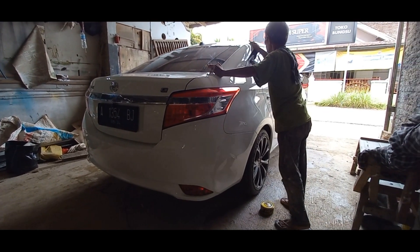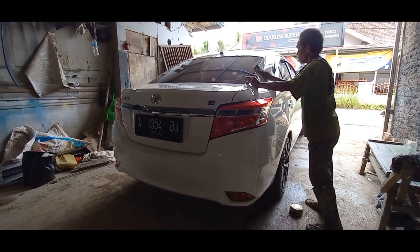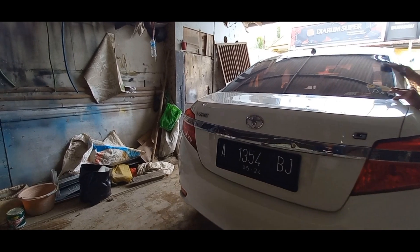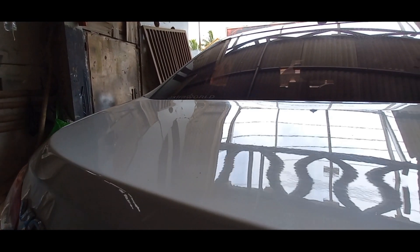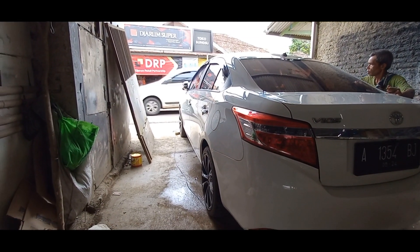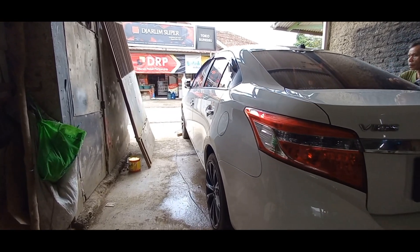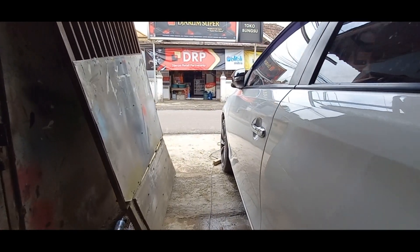Untuk bagian yang gak di cat, ini dari pintu depan ke belakang, fungsinya untuk menghilangkan baret-baret halus guys. Mobil ini banyak banget baret-baret halusnya di sekujur tubuh lah ya. Makanya kita poles supaya menghilangkan baret halus. Tapi untuk baret yang lumayan dalam, ini gak akan hilang 100% tapi dia akan berkurang. Ya, itu mah udah pada tau lah ya, poles-poles gini mah kerjaan dasar nge-cat lah gitu.